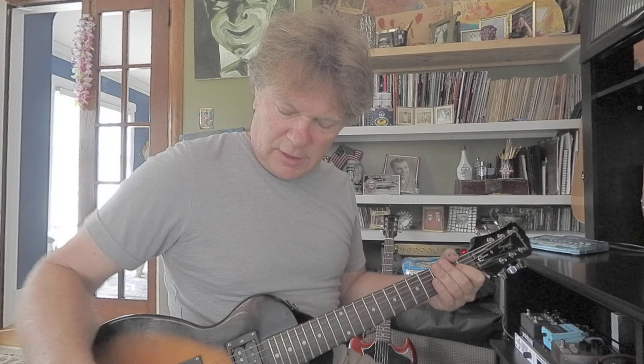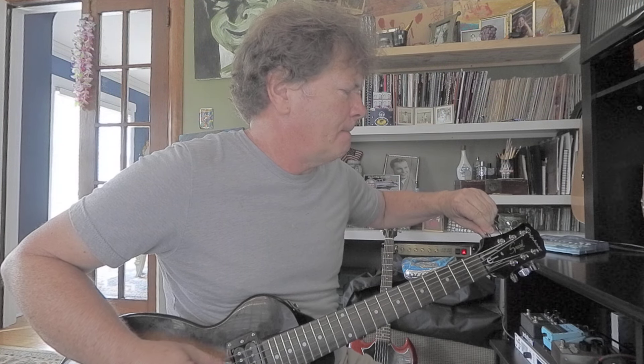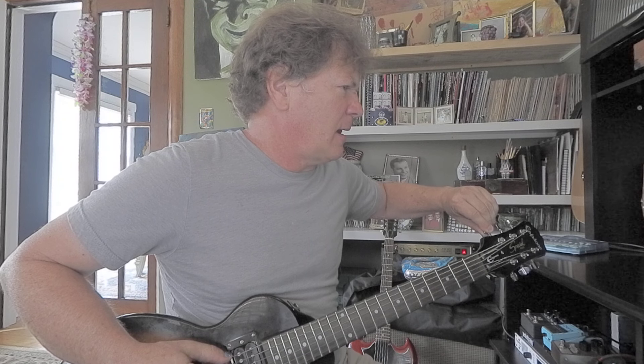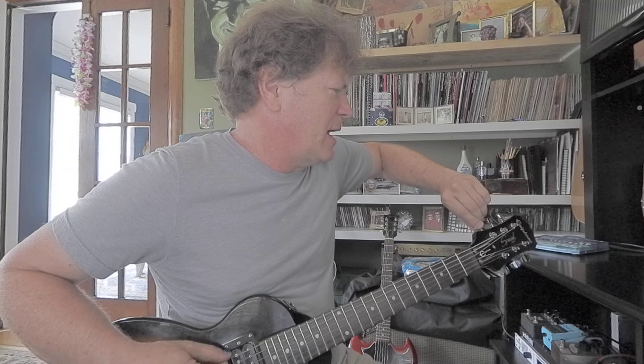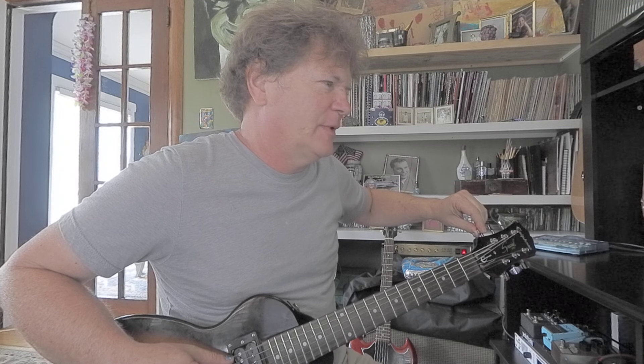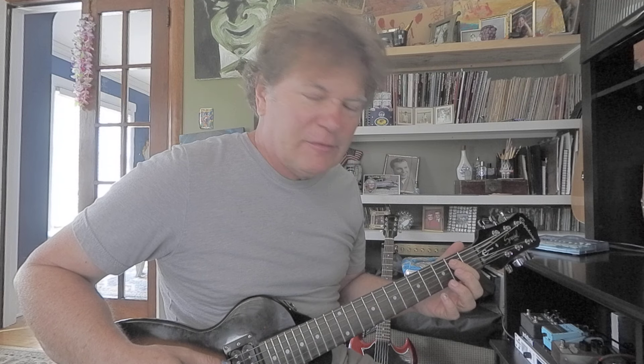This is real-world stuff here — this is what I deal with at lessons. All you need is one finger. Just press down at the fifth string, second fret, and hit those two big strings with your pick. It went sharp already, but that's the kind of thing we work through.